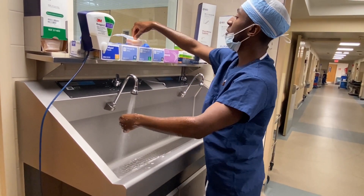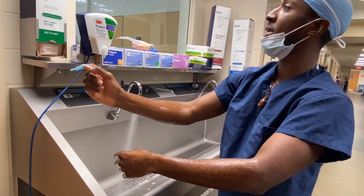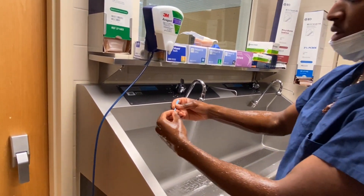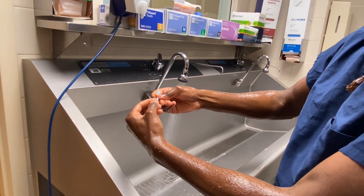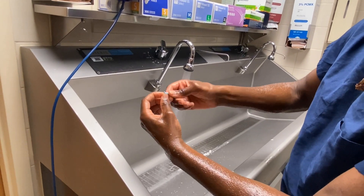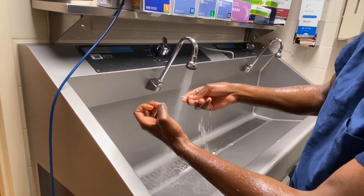First thing you want to do is grab the pick that comes in your pack and use it to clean your nails. Underneath your nails is where we can harbor a lot of dirt, so you want to take the pick, scrape underneath your nails, and rinse it off.